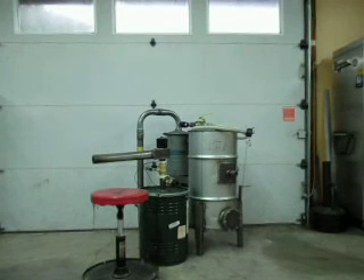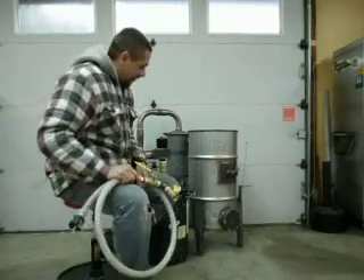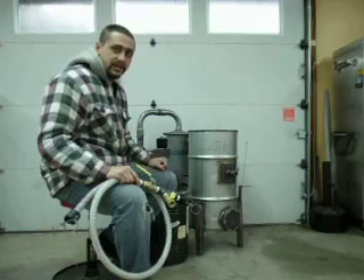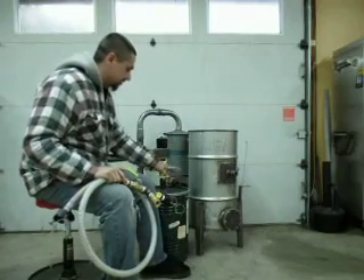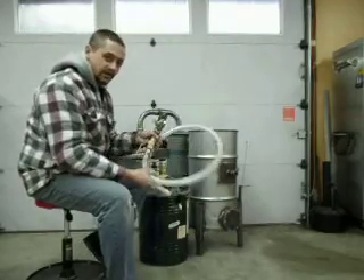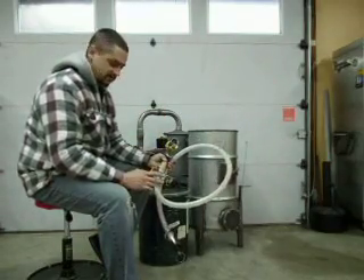How I built my gasifier, video number six. In this video we're going to be talking about the plumbing — how I connect my gasifier to my generator. This is a three-quarter inch ball valve, three-quarter inch plumbing, and this is my hose and carburetor setup for my gasifier to my generator. This is all three-quarter inch.